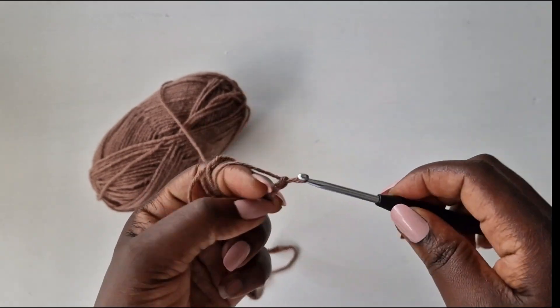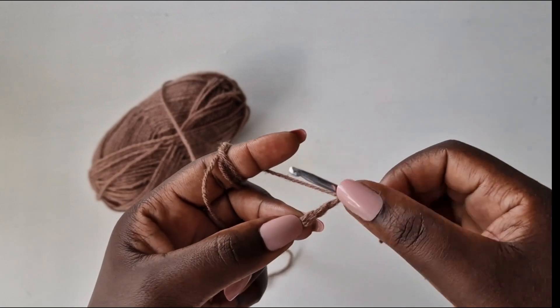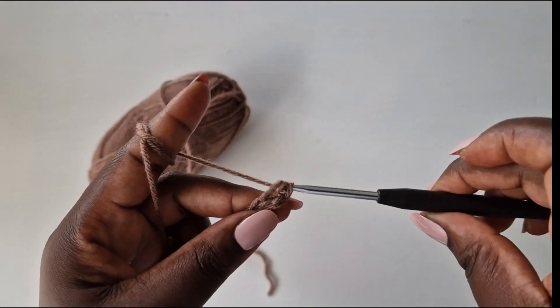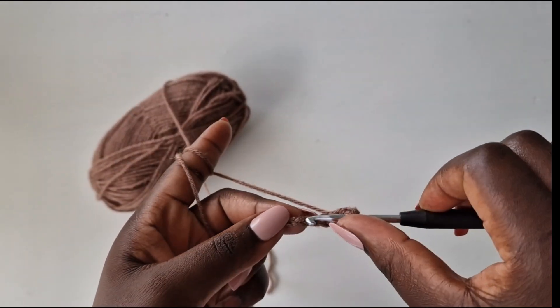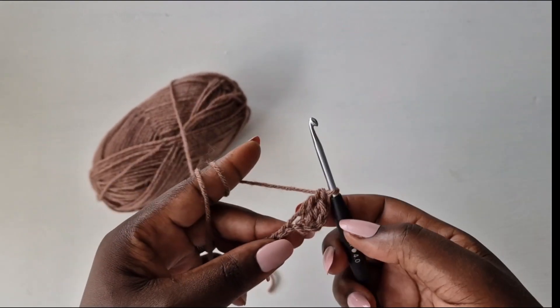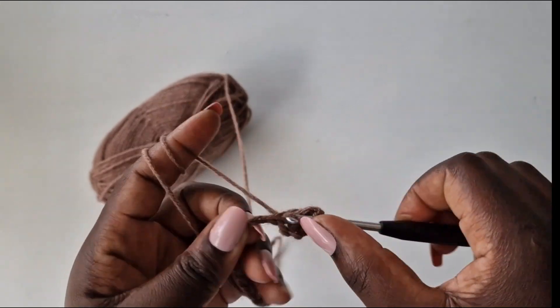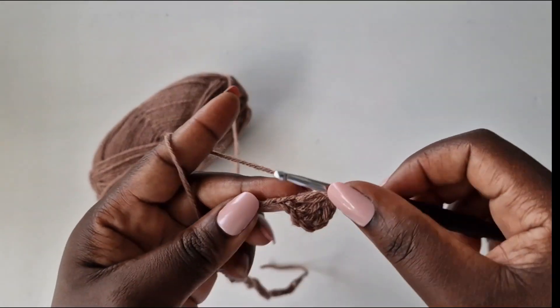Wrap your yarn, chain 2, come into the third loop and work a double crochet, then go into the next loop with a double crochet. Continue working a double crochet on the rest of the chain.